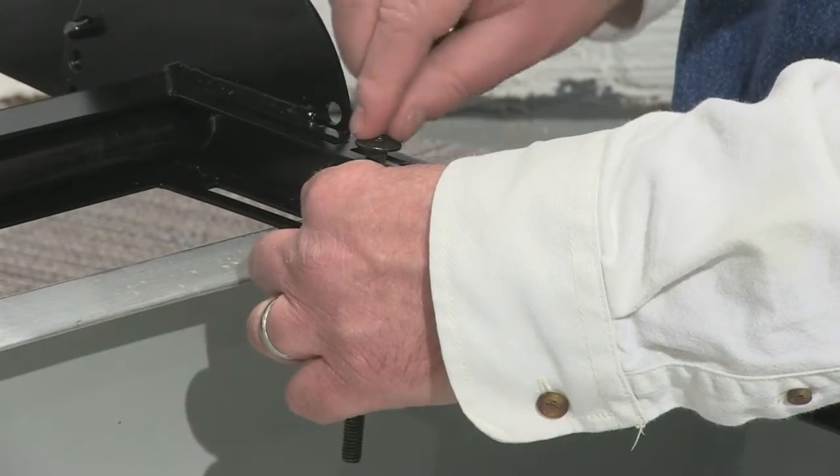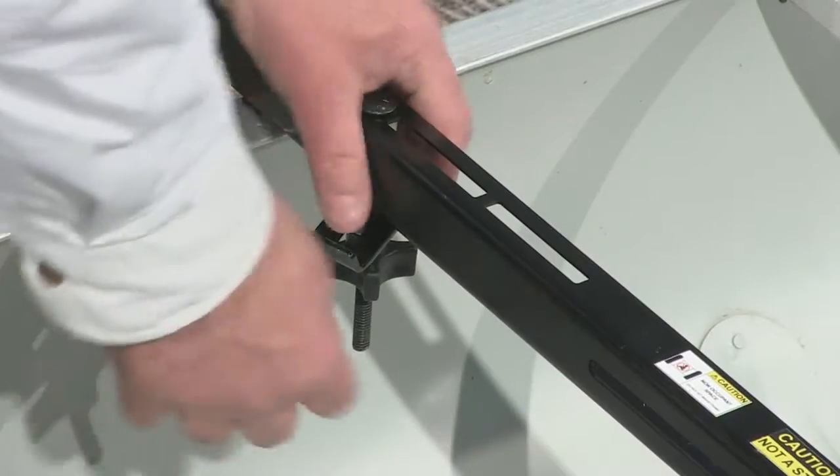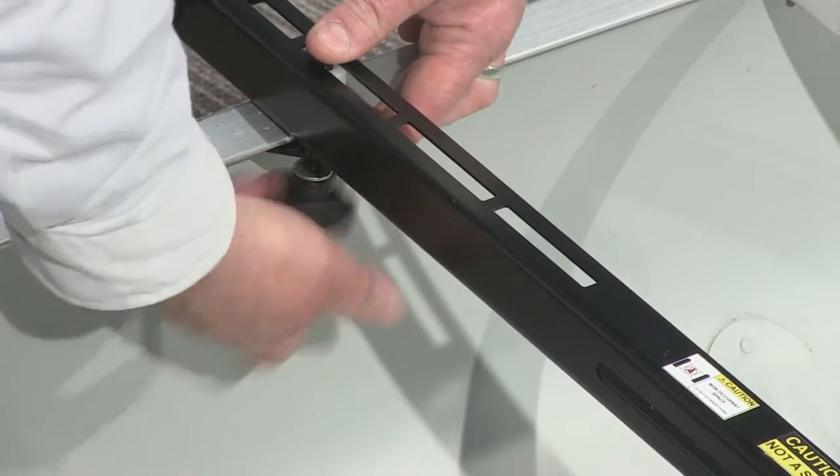Step 3: Put bolts through the frames with the appropriate spacer up next to the canoe on each corner. Step 4: Slide the clamping bracket with a lip up under the edge of the canoe and tighten.